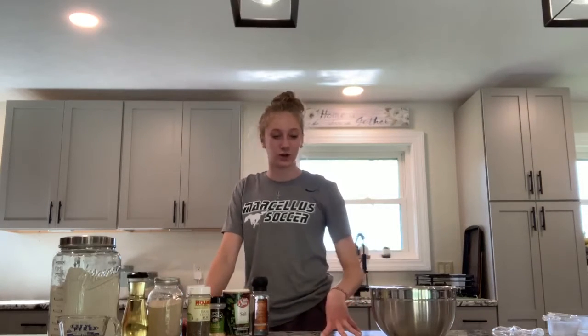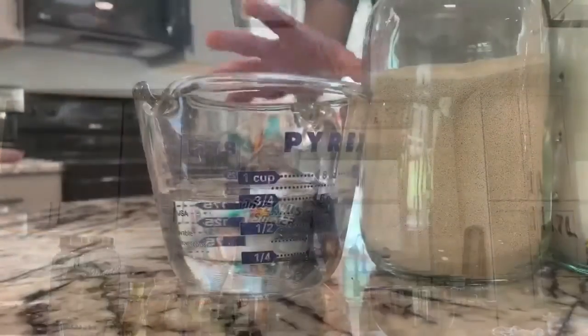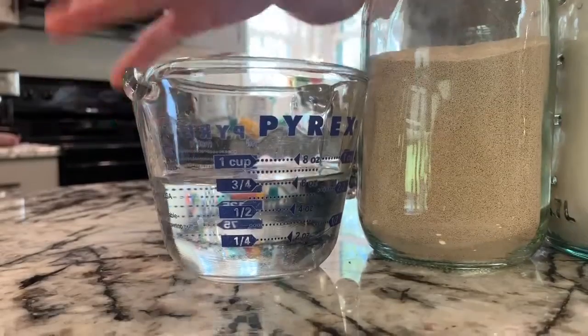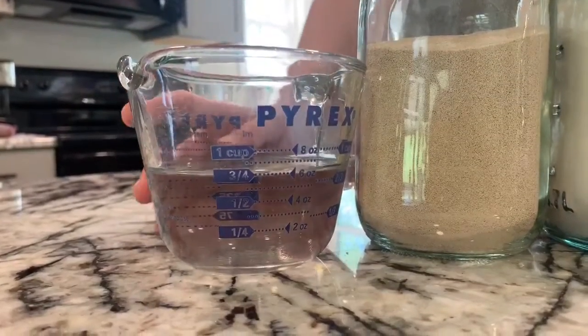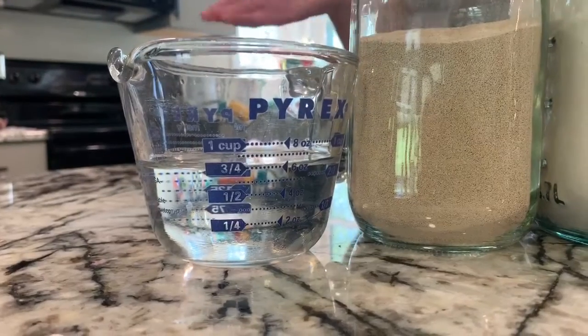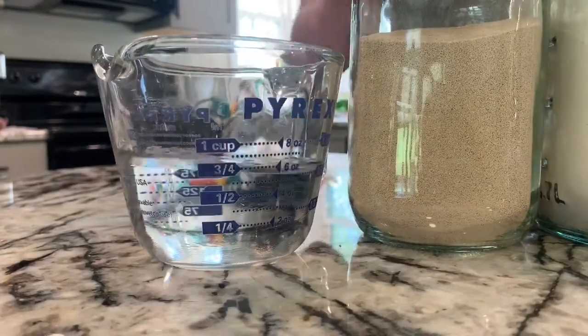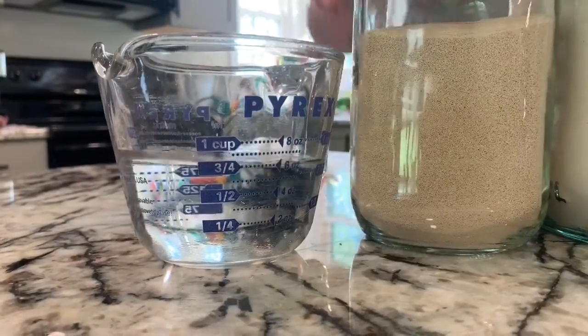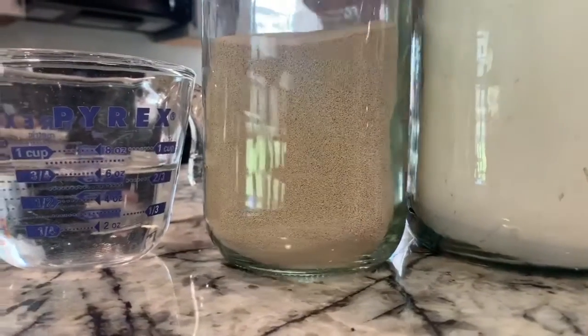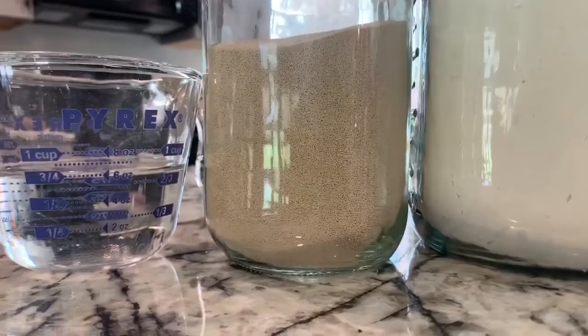So the first thing I'm going to do is start with the dough. The first ingredient is 3 and 1/4 cups of warm water at 110 degrees — that's if you have active dry yeast, but I don't, so I don't have to do that today. I have instant yeast, so that'll work.